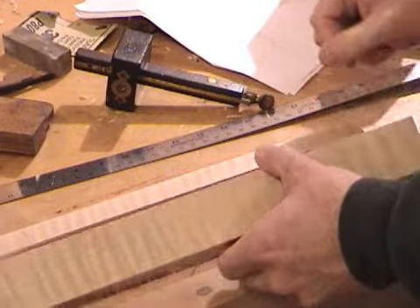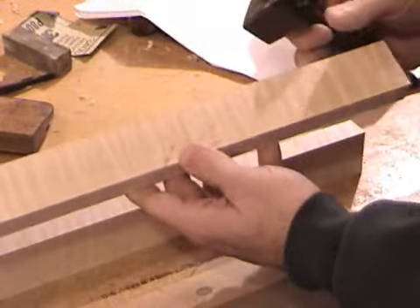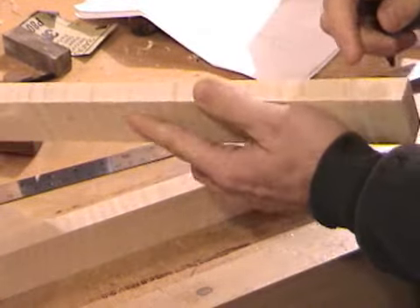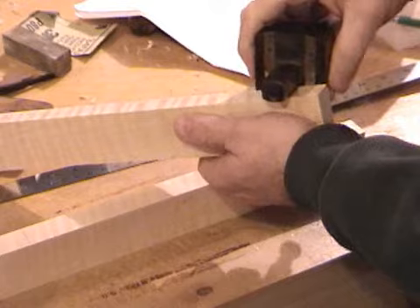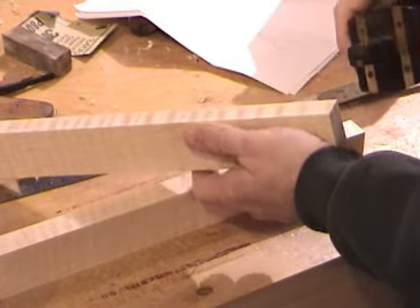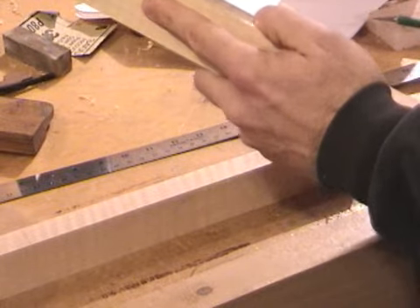The next thing I need to do is find the front face. I almost always label the front face, and now I will. Between these two scribe lines, I'll use my same double-pin mortising gauge and put in the pins. Since this is a through mortise, I'll do that on both sides.